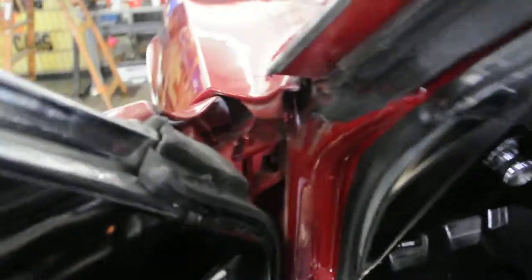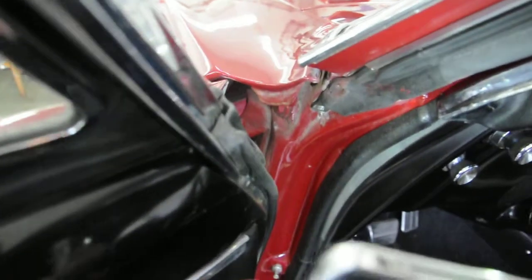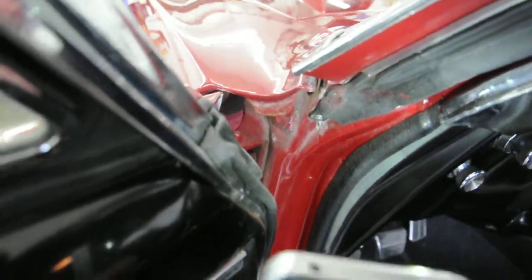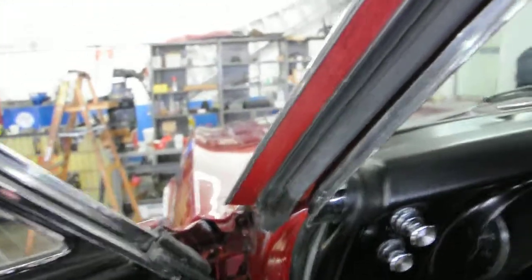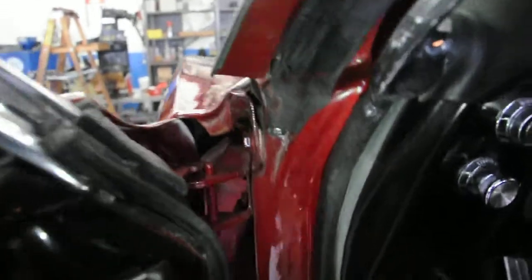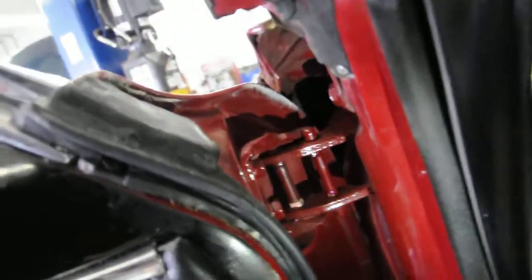And then here's the top of each of the door pillars. It's clean as far as metalwork goes — no rust. The paint's not the best, but that's pretty easy to fix.